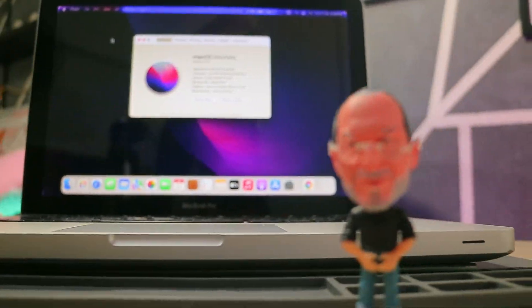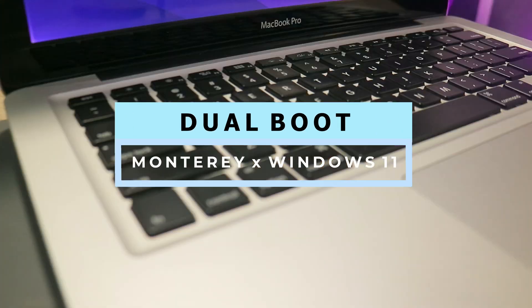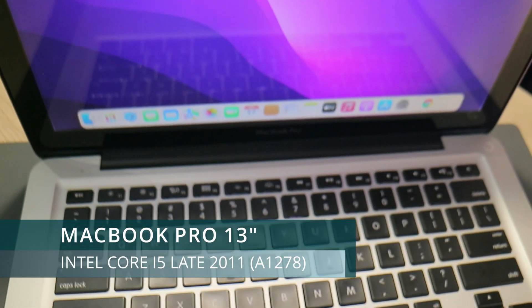Hello lovely people of TubeWare RaboTech here, and welcome to a brand new video on this channel. In this video I'm going to be sharing with you a MacBook Pro 13-inch 2011 running Monterey and Windows 11, because why not.